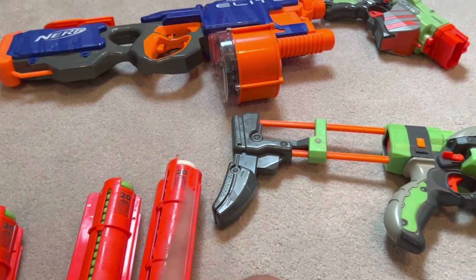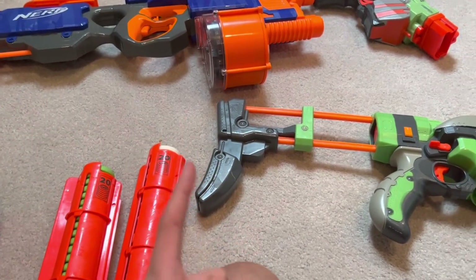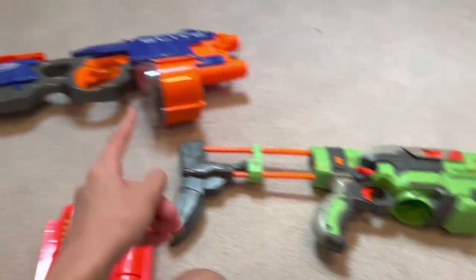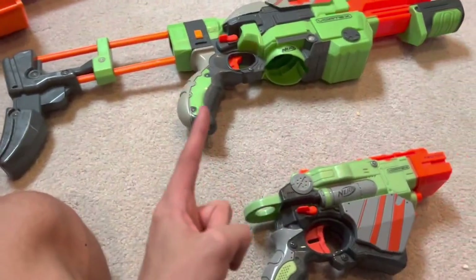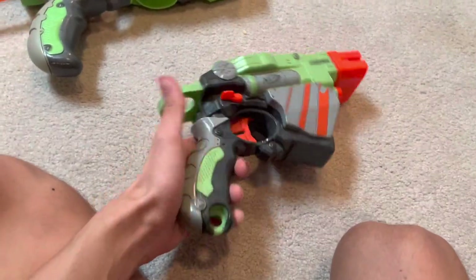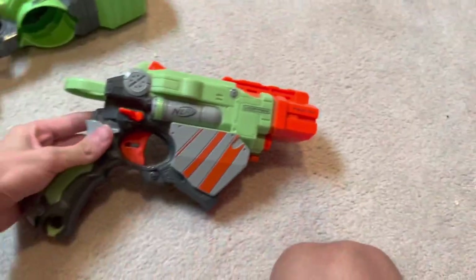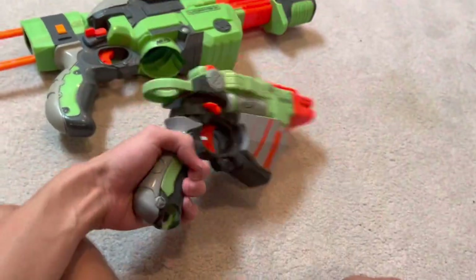For the sake of review purposes, I'm going to do the Chad way and review the small one first, then save the other ones for bigger videos. So hopefully I'll get an audience. I actually don't know if I can physically prime it with one hand. This is the Vortex Proton. It's a blaster from the past.